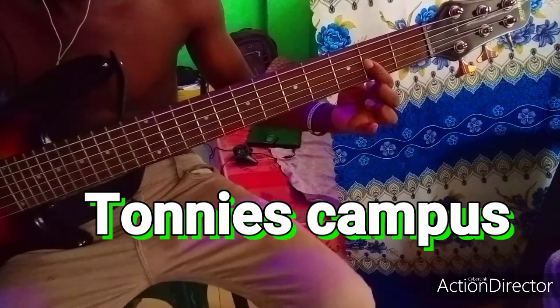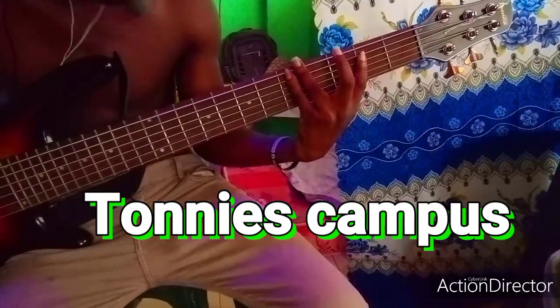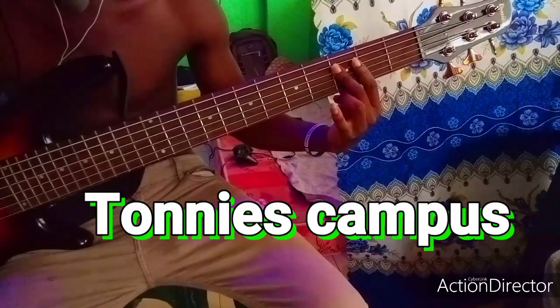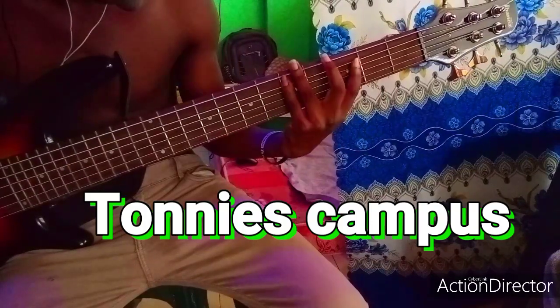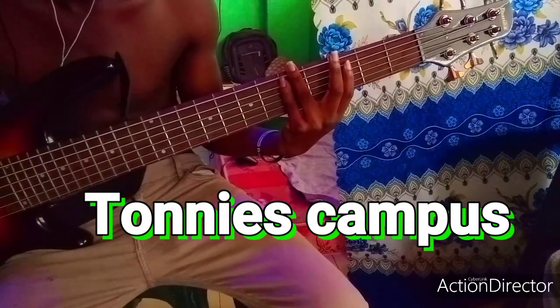We're gonna play this line. So what you would like to do is you play this note that is Do, Ti, La. Very simple: Do, Ti, La.